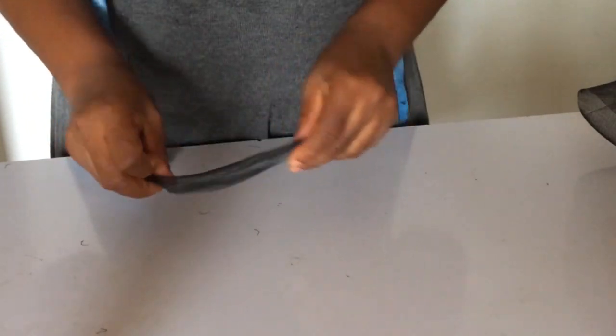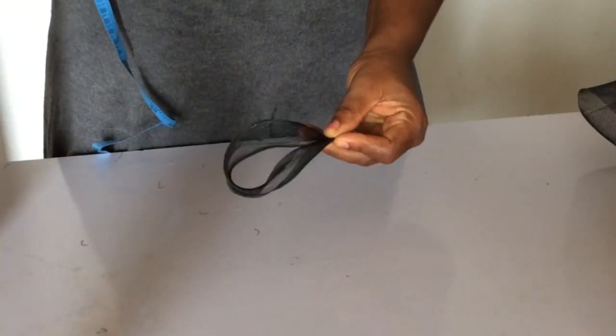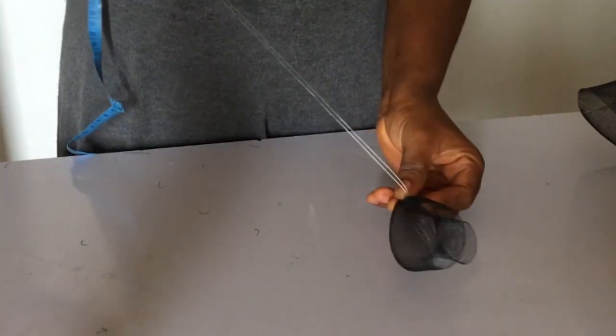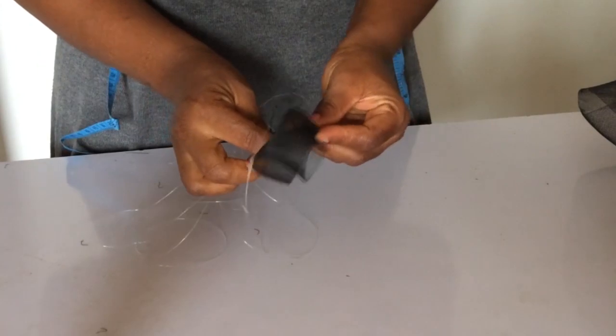Now let's make the loops. This is nine inches that I've cut out. I just fold it into two on the long side and on the short side, and I sew it like so. Keep watching and learning.